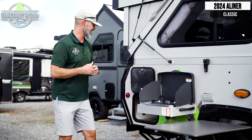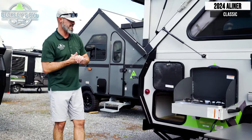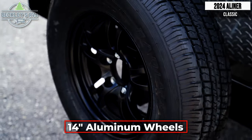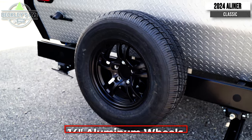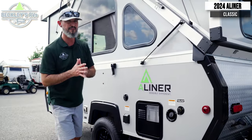Our second storage door in the back goes underneath the bed. Wrapping around the back, you'll have your matching spare tire and rim.